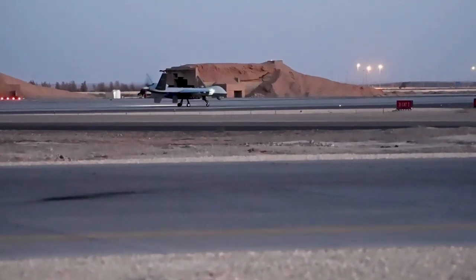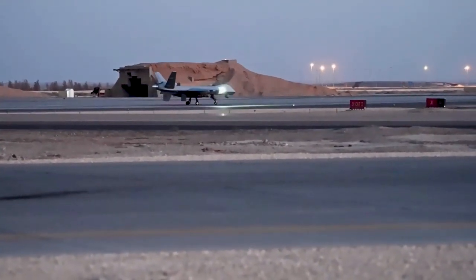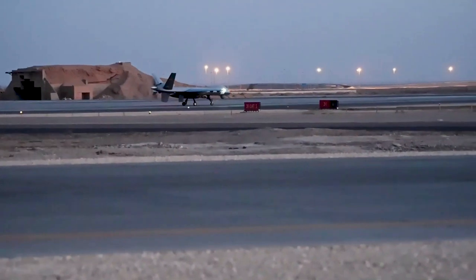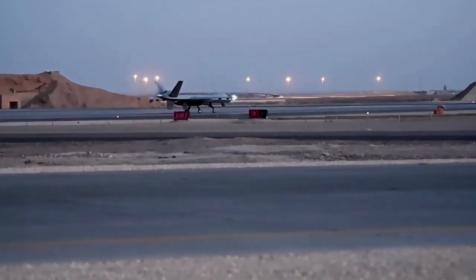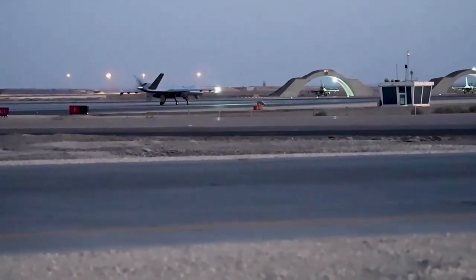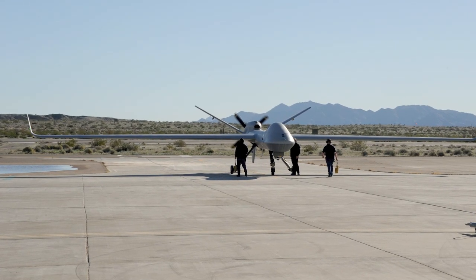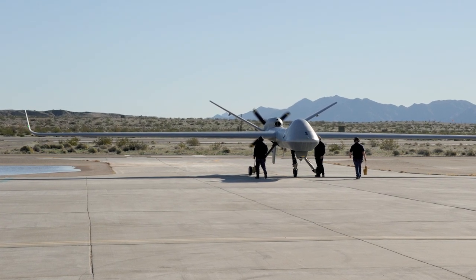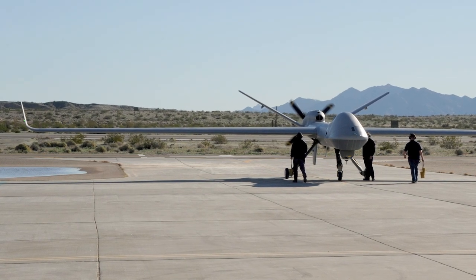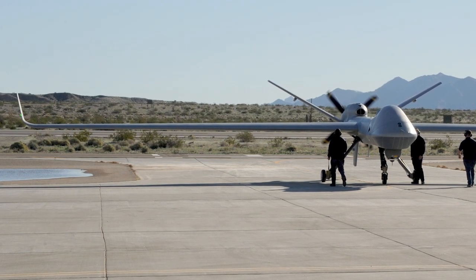Despite these concerns, the MQ-9 Reaper continues to play a significant role in modern warfare, and General Atomics is working on further improvements to the platform. Some of the upcoming enhancements include extended range capabilities, improved sensor systems, and advanced autonomy features. One such development is the MQ-9B Sky Guardian, a next-generation variant with improved endurance, increased payload capacity, and enhanced safety features. The Sky Guardian has been designed to meet NATO's stringent airworthiness standards, opening up the possibility for use in both military and civilian operations.